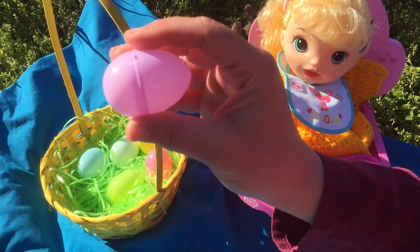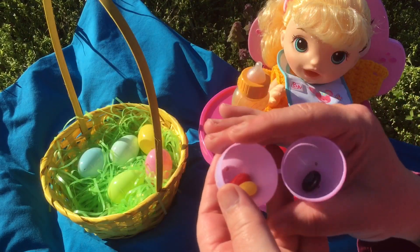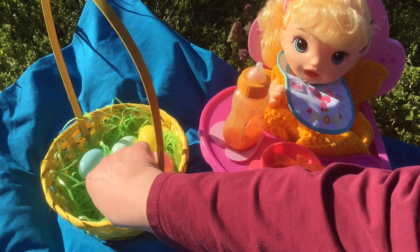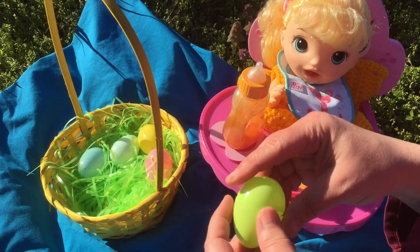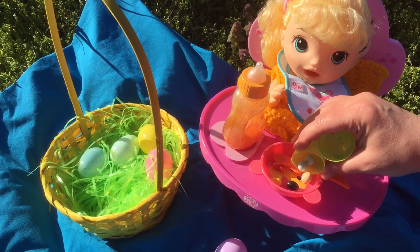All right, let's open one egg and see what we got. Look, it's jelly beans — let's pour it in her bowl. Let's get the green one, I wonder what's inside. Look, it's M&M's — let's pour it in.